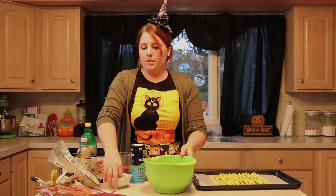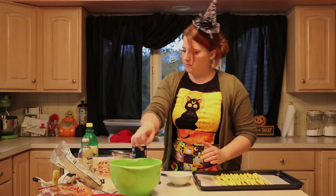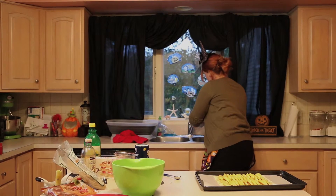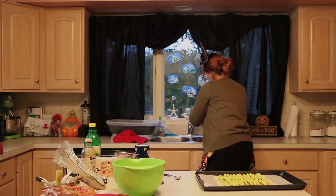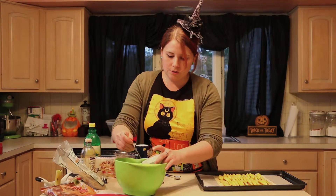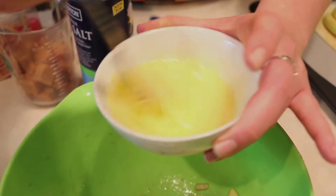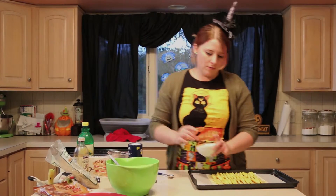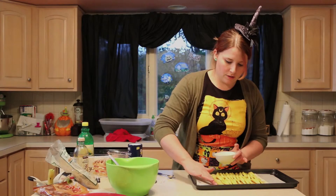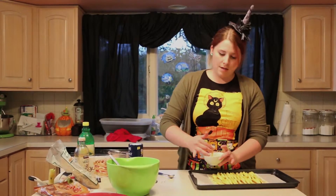Next, take your egg and about a tablespoon of water and whisk them together to create an egg wash. Once you have that, you can either use a brush or your fingers to paint it onto the dough.